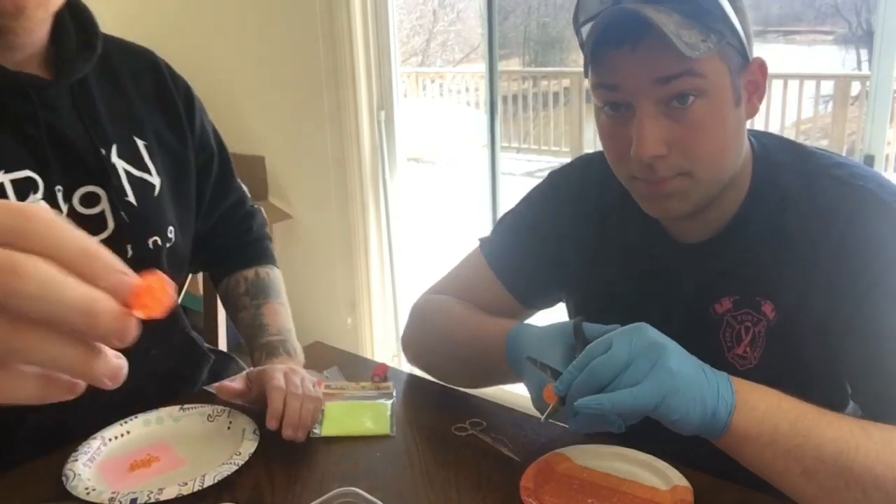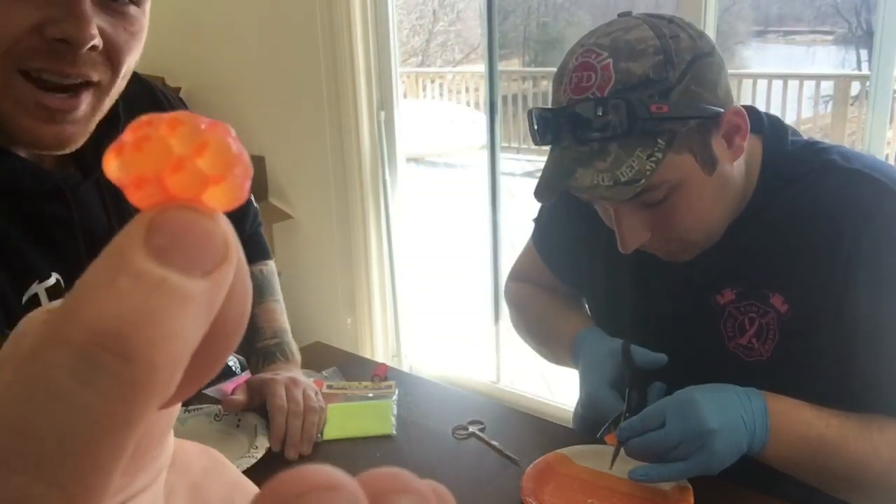Hey guys, it's the Fisher Brad, I'm Connor, and today we're going to teach you guys how to make spawn sacks.